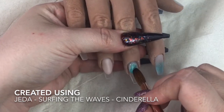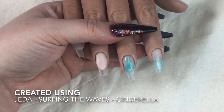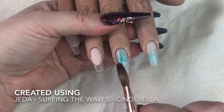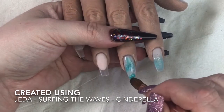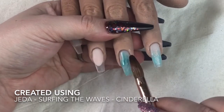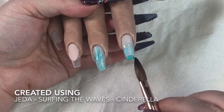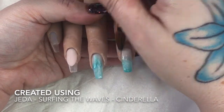On the middle finger I've done a little bit of a marble. I didn't want too much so I placed my bead of Wedding Night, Jeddah, and Surfing the Waves. I know Surfing the Waves is a green but I just felt the greeny blue - I fancied it and I haven't done a green set in a while. I do tend to place one bead on top of the other as opposed to picking them up at the same time because I find it works better. This is Surfing the Waves on top of Jeddah, which is on top of Wedding Night.